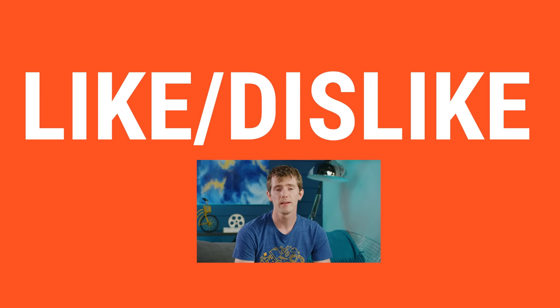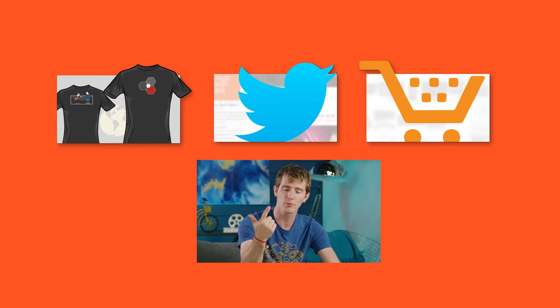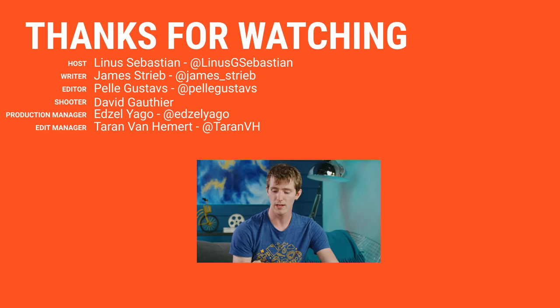Thanks for watching, and thanks to OnePlus for sponsoring this video. If you disliked it, hit that button, but if you liked it, hit like, get subscribed, or consider checking out where to buy the stuff we featured at the link in the video description. Also down there is our merch store, which has cool shirts like the one I'm wearing, and our community forum, which you should totally join.